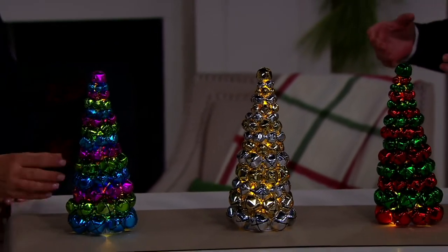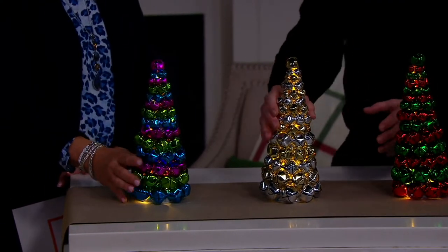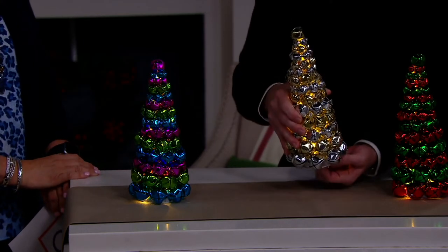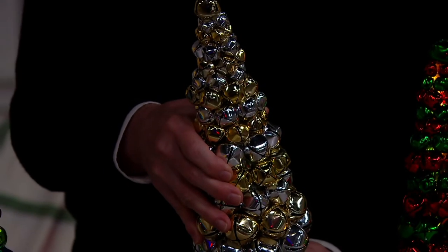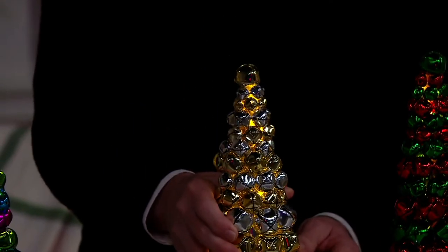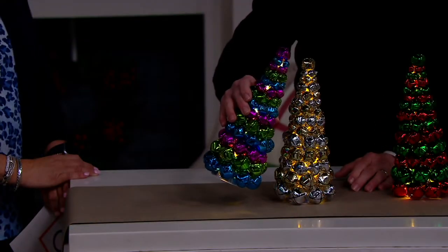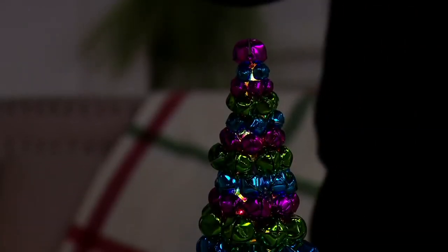I always thought battery-operated lights were a marvelous surprise because you could put lighting where you wouldn't expect it — no electrical outlet needed. This does the same thing. I'm going to turn it off for a second so you can see the difference — you just don't expect them to light up. That makes it even more fun. Now, the multi-color is a little bit of a departure from tradition, but that's part of tradition.